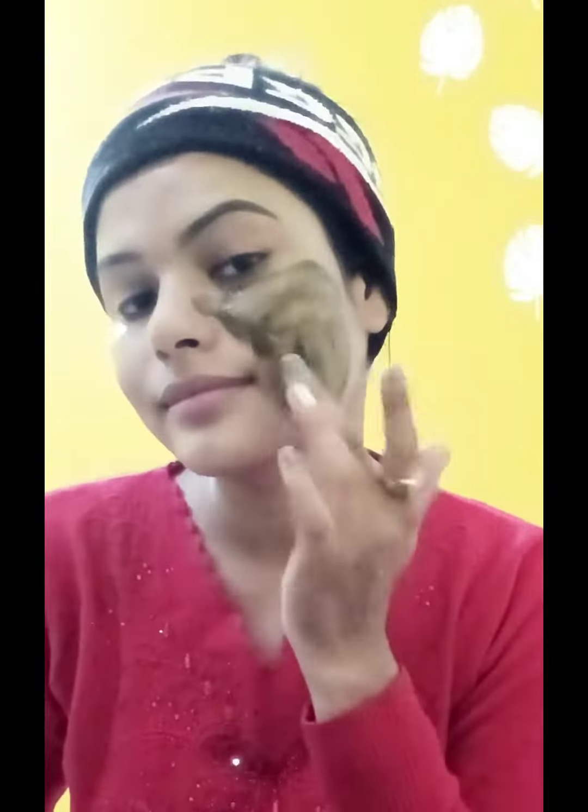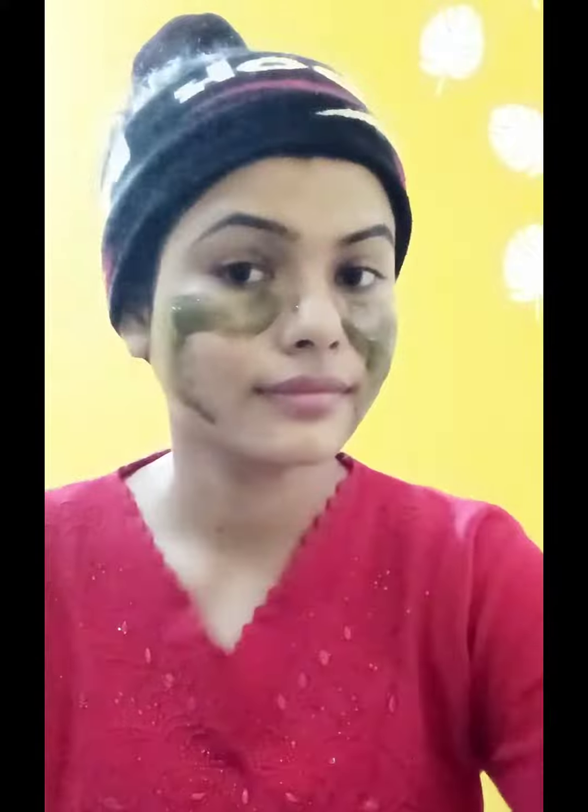Before applying, we prepared our paste and set it with rose water. Then we applied it and left it for 10 minutes. Then we wiped it off after 10 minutes. And really, believe me, it gave a good result.